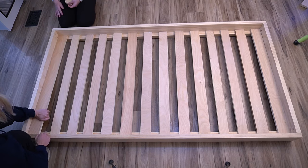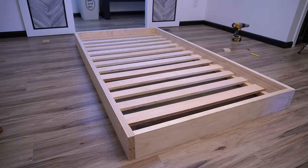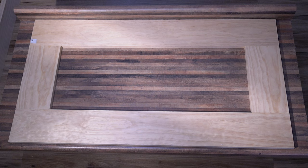Now that all the parts of the frame are finished, we can move on to the headboard. I cut the top boards to 42 inches and 3/8, and the sideboards were cut to 12 inches. I then made three pocket holes at each corner and screwed it all together.